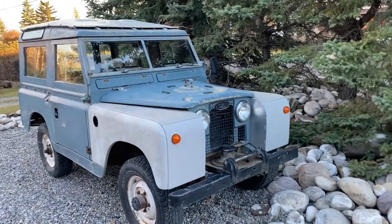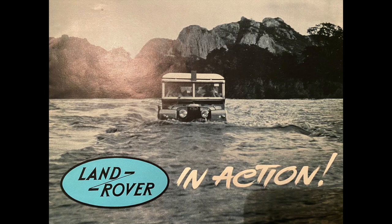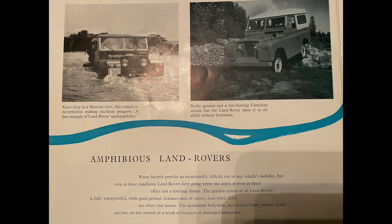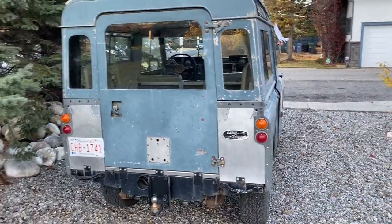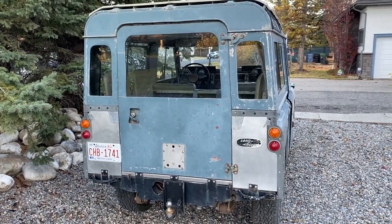So, the brief history of the Land Rover: the first ones came out in 1948 and they were based on the wartime Jeep. There were no Land Rovers during World War II, but the Wilkes Brothers had a surplus Jeep and they were looking for a way to get the Rover car company back in production after the war. It was an interim vehicle, really meant as a mobile power source for farmers. That's the Series 1 — it went through 80-inch, 86-inch, and 88-inch wheelbases, taking you from 1948 to 1958.